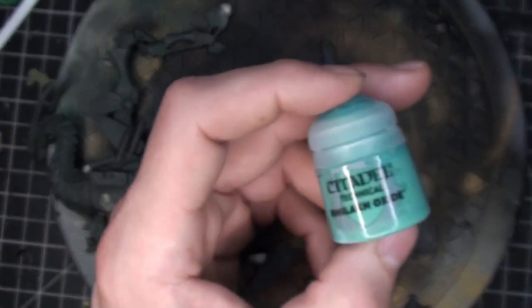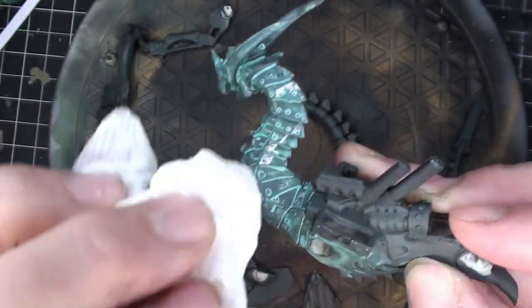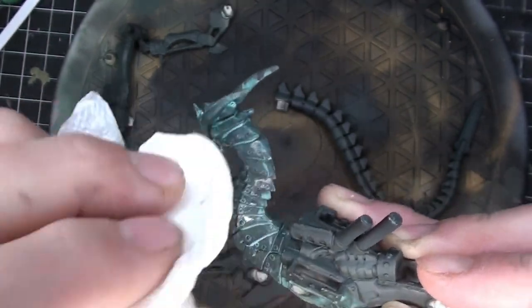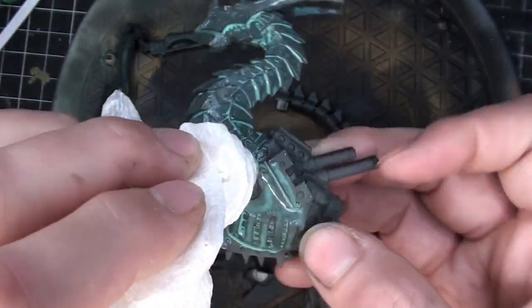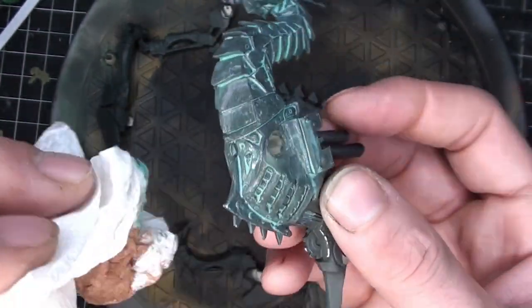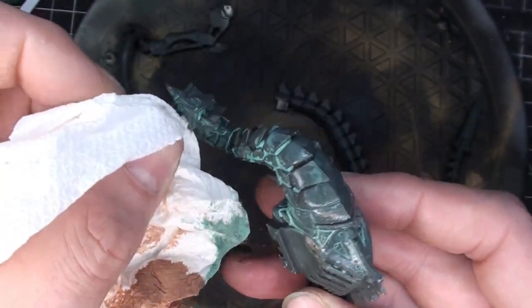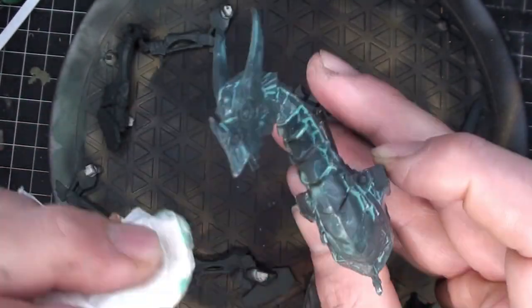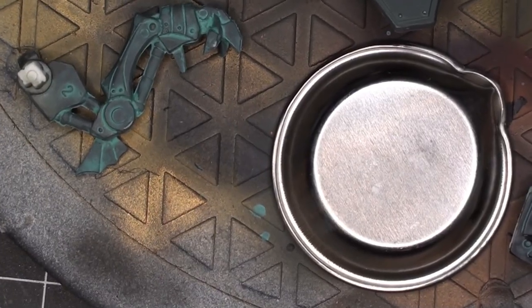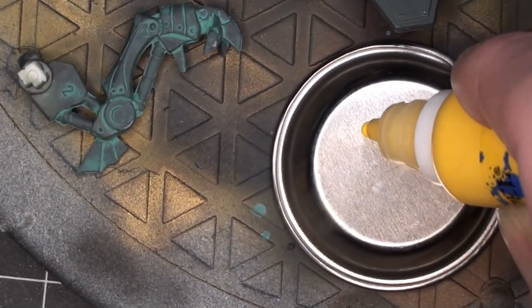Going with some Nuln Oil from Citadel — watered down and right into all the cracks and crevices, just to add that verdigris effect with a little wipe-down. I just used water to thin it, no medium. I got the effect I was looking for — something that would sit in the cracks and crevices. You can see how it looks on the leg there as well.